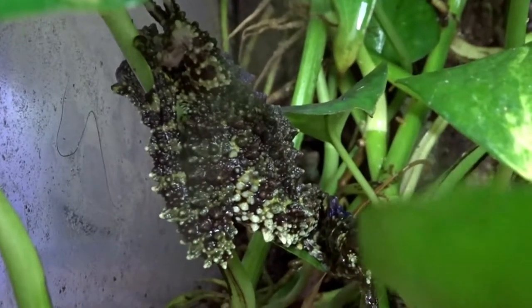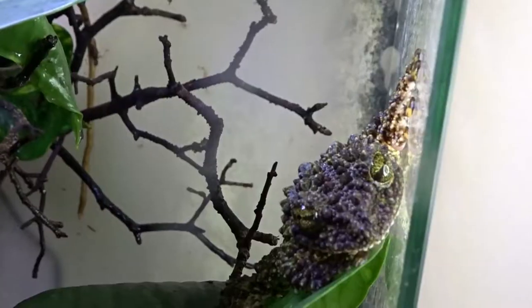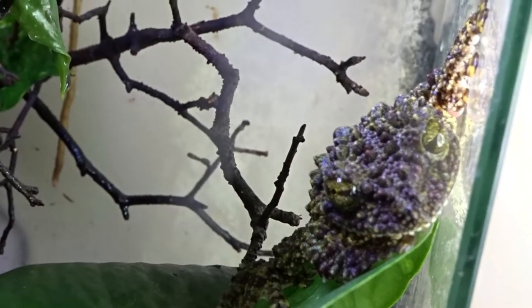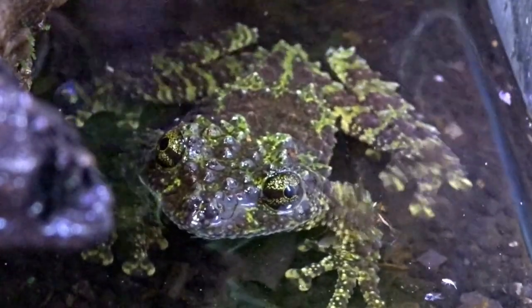As far as breeding goes, it can be a hit or a miss. If they do happen to breed, they will lay their eggs on branches and leaves above the water — once the eggs hatch, the tadpoles will drop into the water. You'll need to set up grow cups for the tadpoles and keep them at a slight angle so that when the tadpoles start to develop legs they can climb out. Raise your tadpoles at the same temperatures you raise your frogs.